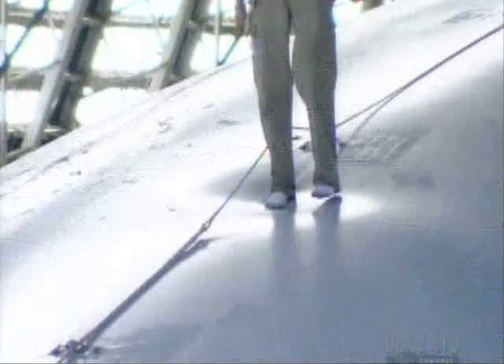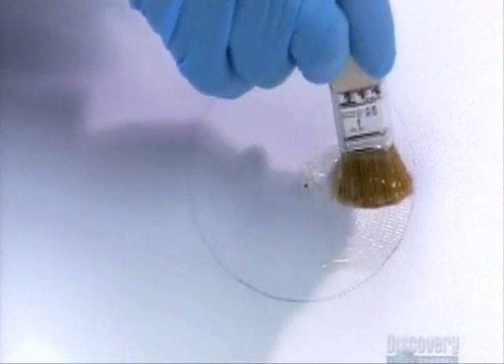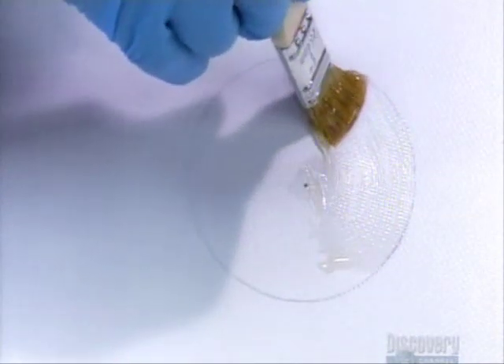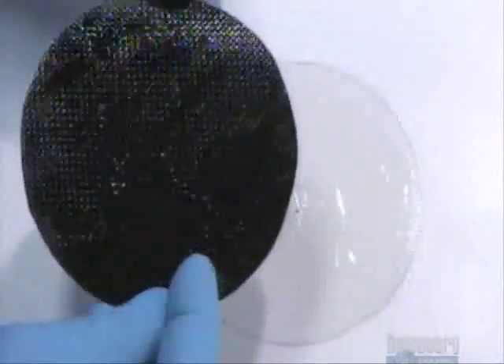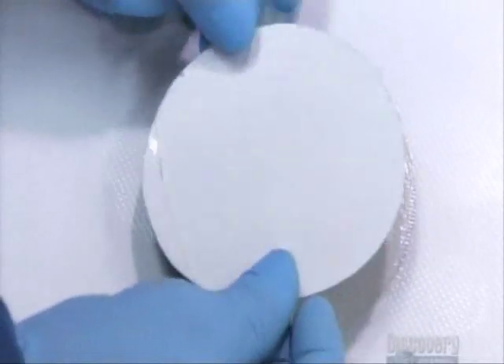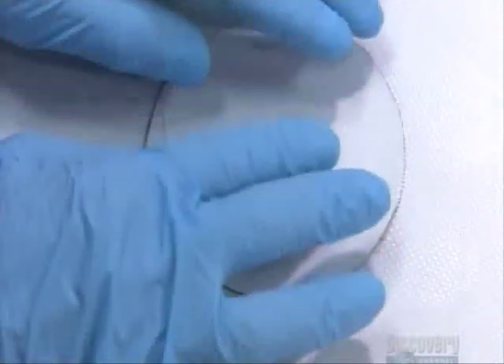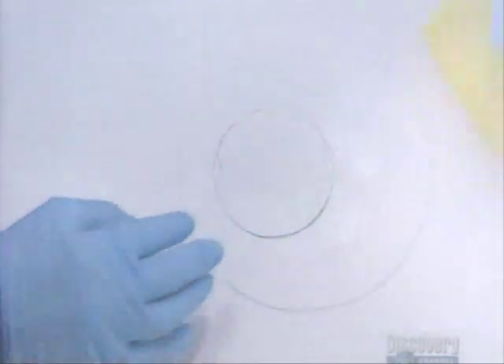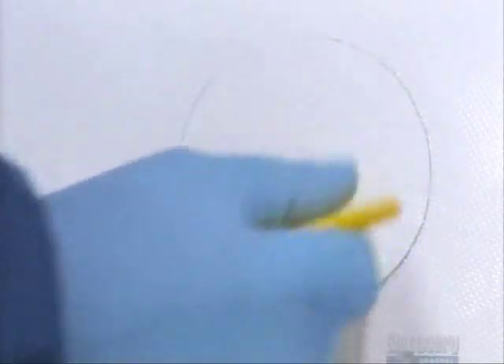Engineers inspect the envelope inside and out for pinholes to ensure no helium can leak out. To repair a pinhole, technicians first cover it with a piece of tape, then brush on some adhesive in a circular pattern. They apply a circular patch made of the same five-layer fabric as the envelope, and using a spatula, push out air and excess glue to ensure airtight adhesion.